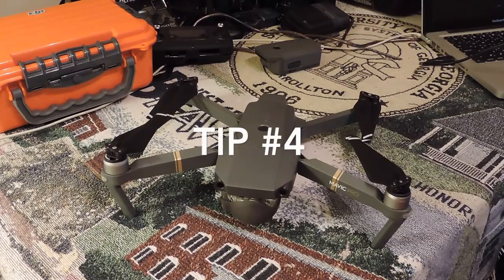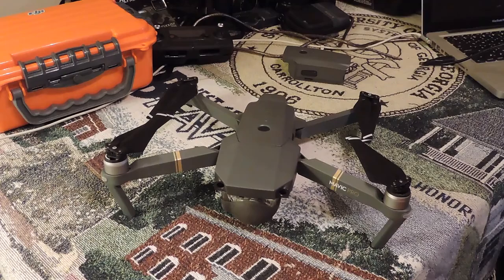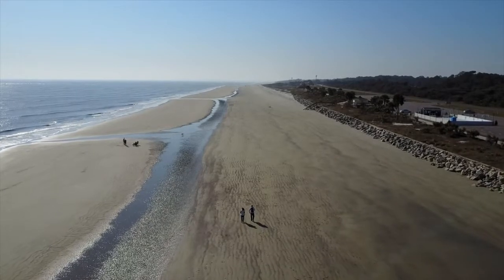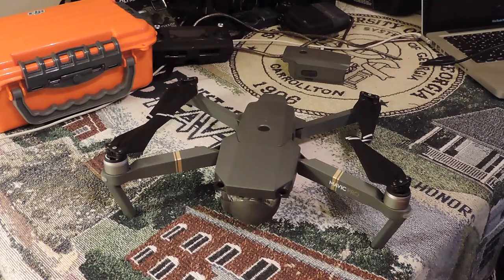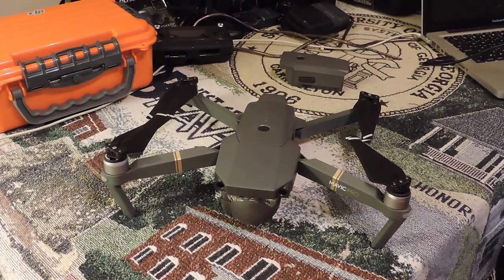Tip number four: get a few extra batteries. That's going to help you stay in the air. I do a lot of outdoor photography and videography — that's where the Mavic falls into my needs. One battery, even though it's 24–25 minutes, I never push it to the very end. I'm usually bringing it back in the 22–24 minute range. Having an extra battery — one charging and one flying at the same time — is super nice. You can charge one battery in your car through the cigarette lighter and fly another battery at the same time, then just keep cycling those out. It really works well.